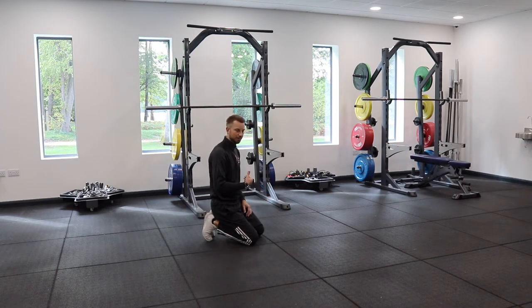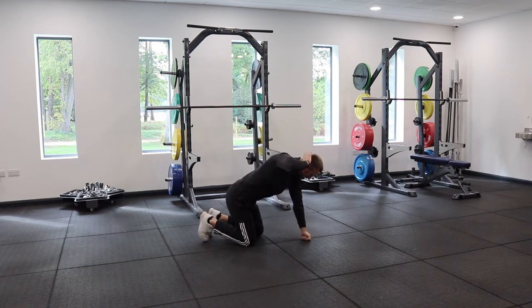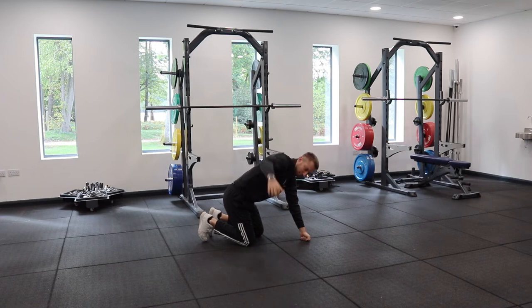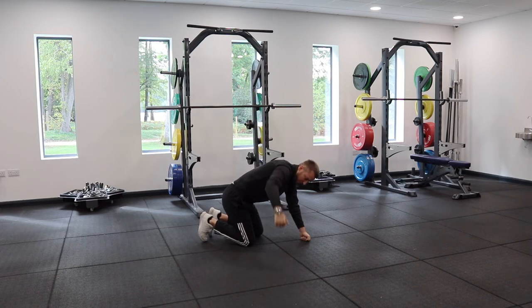Next we're going to go into the quadruped T-spine opener, basically just go on all fours. Two options: you can either put your hand or your fingertips to the back of the head, or you can have your arm out to the side — whichever gives you the biggest stretch in and around the spine or the middle of the spine and the rib cage. You're going to reach under, turn and push in the opposite direction, then open up the chest, open up the shoulder, look to the hand as you go and repeat back down, feeling like you've rotated your rib cage. Maximum turn, hold for a couple of seconds and repeat.